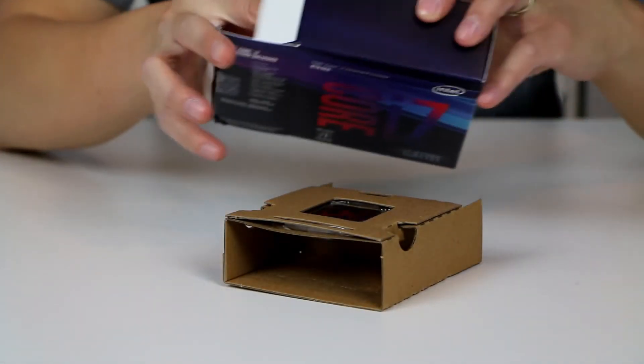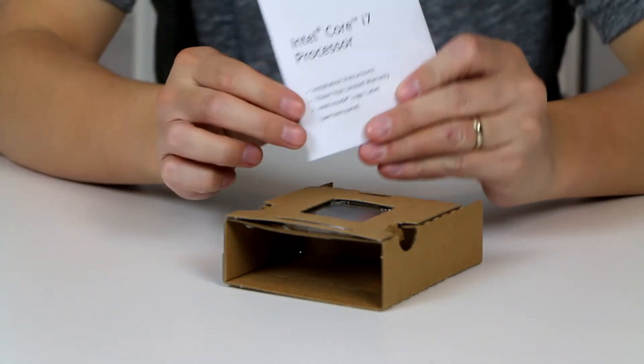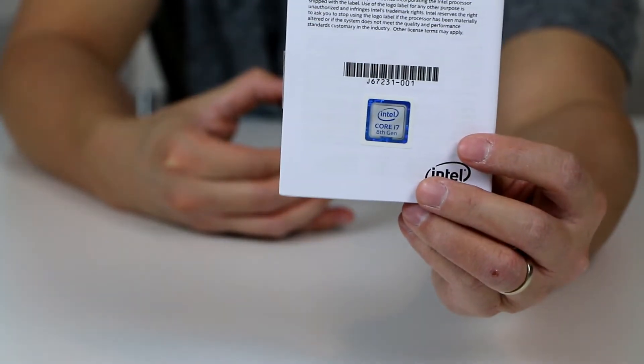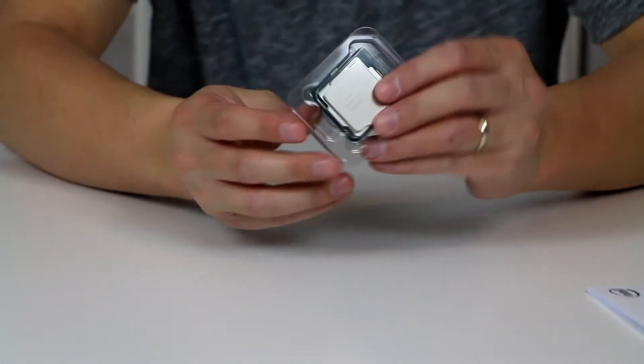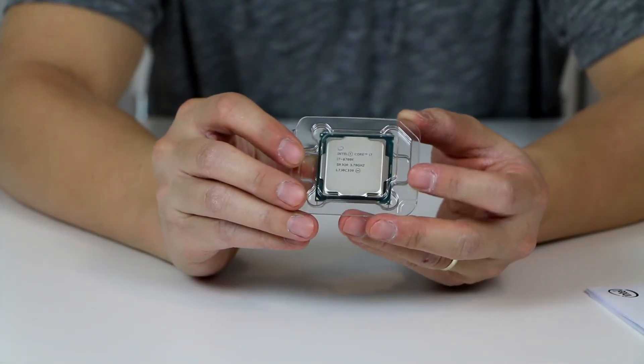It just comes with a little installation instruction booklet, and there's a sticker on the back of that brochure. There you go — the CPU really up close. There's my i7-8700K.